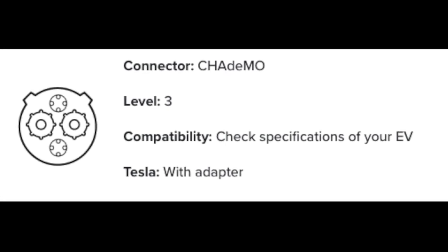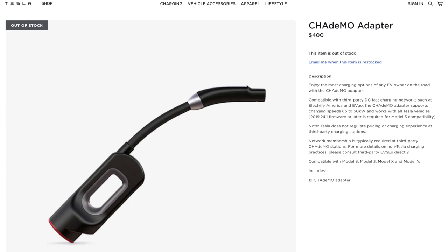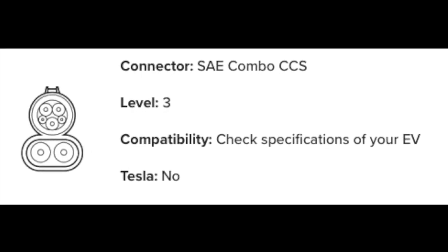The third connector type is CHAdeMO, which only offers level three charging — blazing fast speeds. If you can't find a Tesla supercharger nearby but there is a CHAdeMO, you're in luck because your Tesla is compatible with it, as long as you have the adapter. Tesla does not provide that adapter when you buy the car, and it is pricey — currently four hundred dollars — but it will let you charge at supercharger speeds without being at a Tesla supercharger. The fourth type is SAE Combo, or CCS, which is like the J1772 but with a secondary piece on the bottom allowing level three speeds. However, CCS is not compatible with Tesla — there is no adapter available and Tesla does not support it.